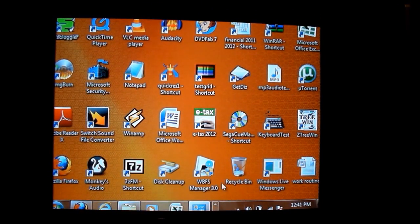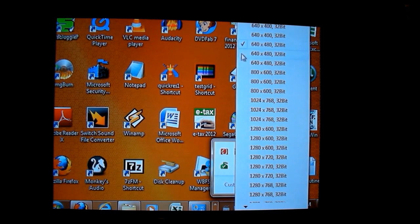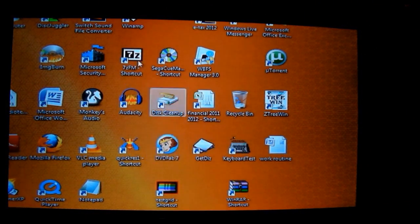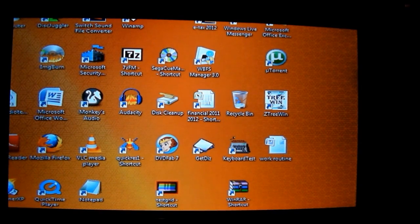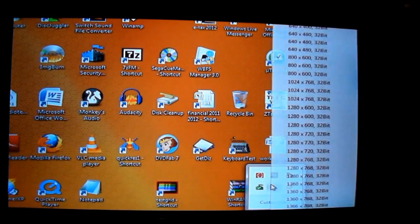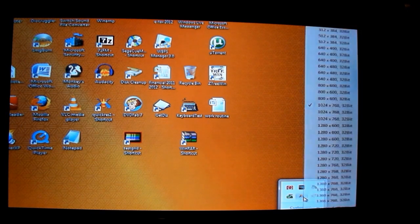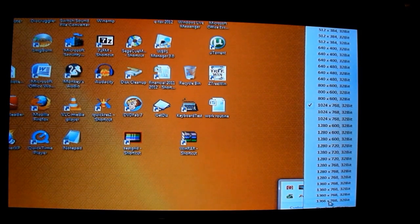Let's try some more resolutions. This is 640 by 480. Going to 800 by 600 — it's gone into widescreen mode again and the icons are even further out of the screen. Let's try 1024 by 768 — does that too. Let's go right up to the top: 1366 by 768 — it's having a go at that. So its PC resolution compatibility seems to be very, very good. It hasn't knocked back any that I've tried yet.